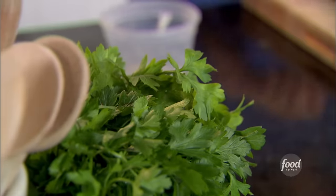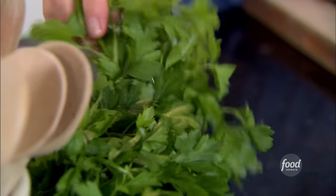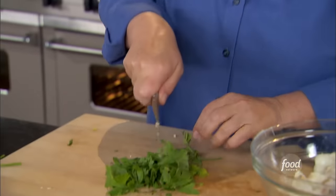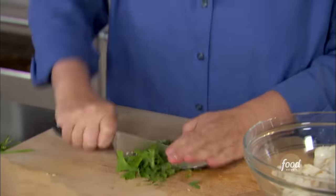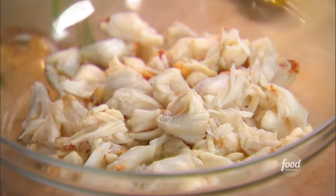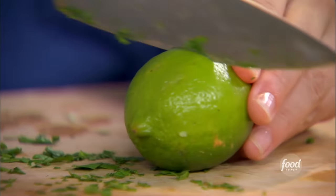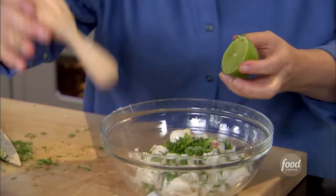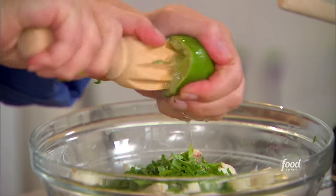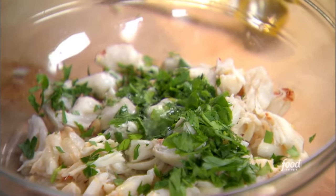Now I need chopped parsley — about two teaspoons should do it. Strudels are really flexible; you can pretty much put whatever you think is appropriate in them. Any leftovers — if you have chicken and curry left over, just wrap it in a little strudel, bake it, and you've got a nice appetizer. Parsley and a little bit of lime juice — just put it right in. These are flavors that really enhance the crab meat; they just make it taste wonderful without overwhelming the delicate flavor.